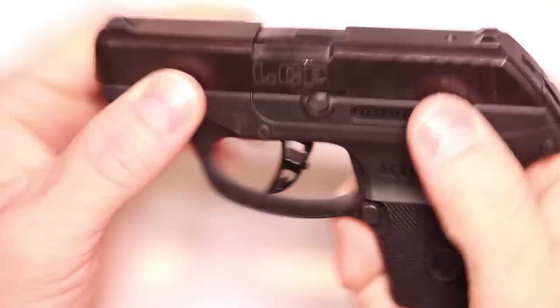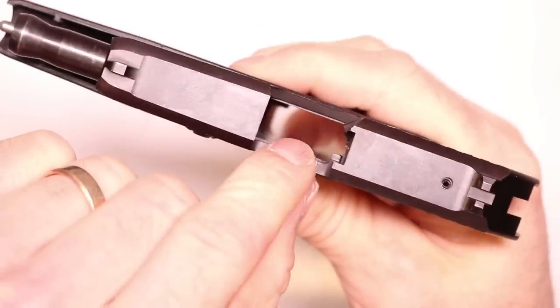Before we get started, let's go ahead and check our firearms together. Make sure they're clear, check the chamber, check the bolt face, check the magazine well — this firearm's clear.